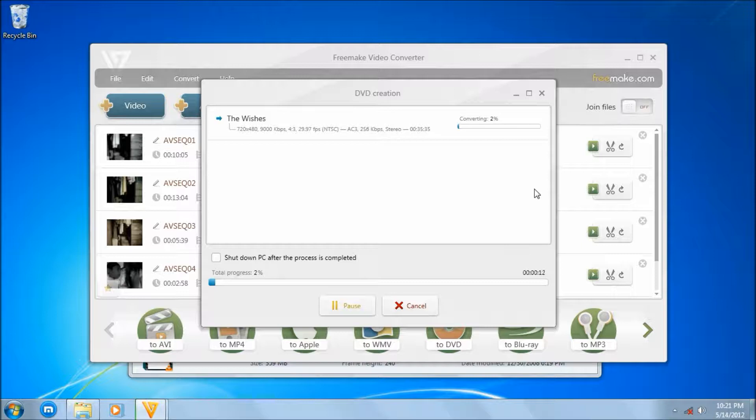It's kind of simple in that sense, but if you just want a simple thing to play on your DVD player — especially when your DVD player doesn't support VCDs — it's kind of a great workaround for that. And let's just wait for the conversion to finish.